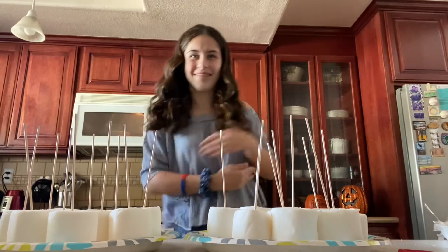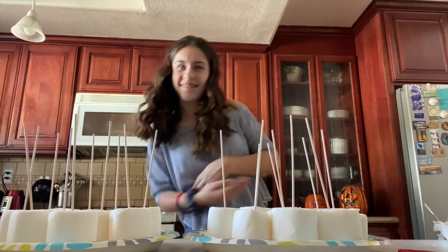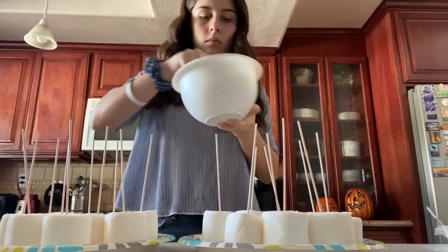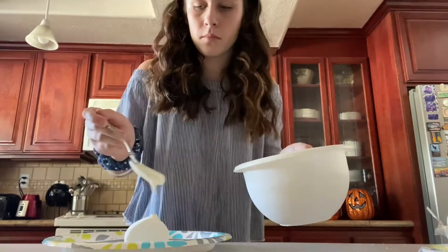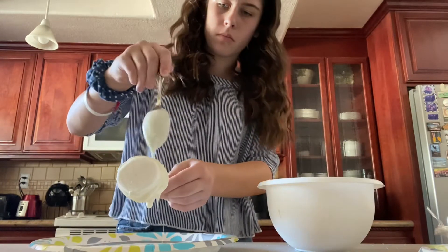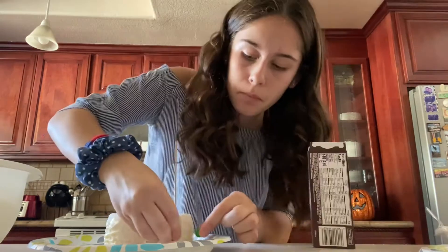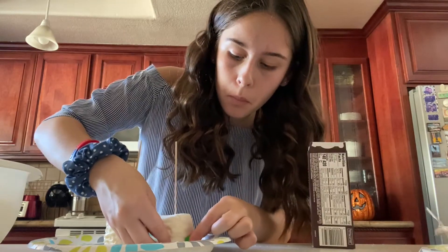Grab your chocolate melts and put them in the microwave until they are melted. Grab a spoon and begin hovering your chocolate above the marshmallow. I added some M&Ms because I felt like it — it's optional, you can do what you want honestly.